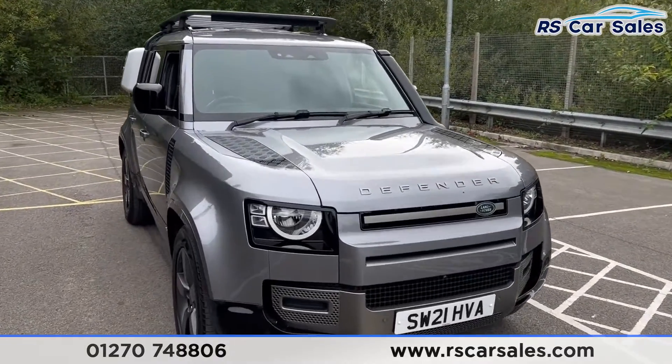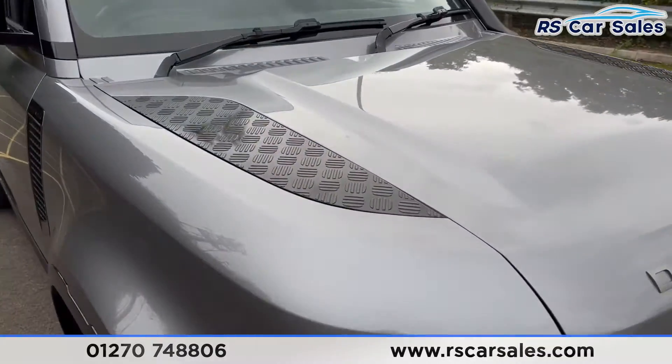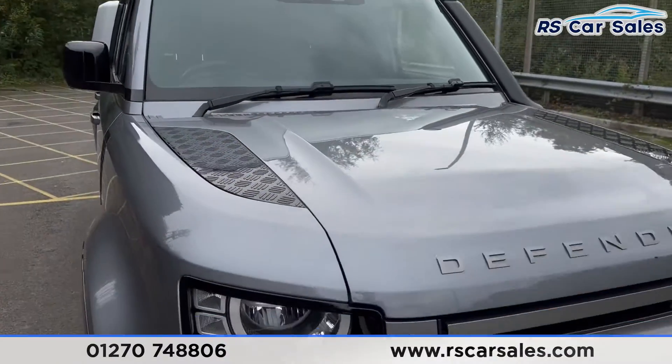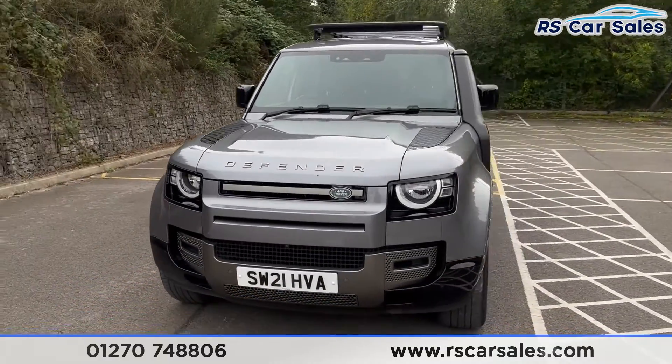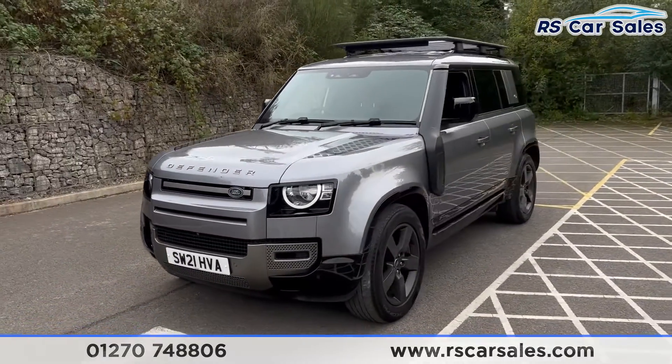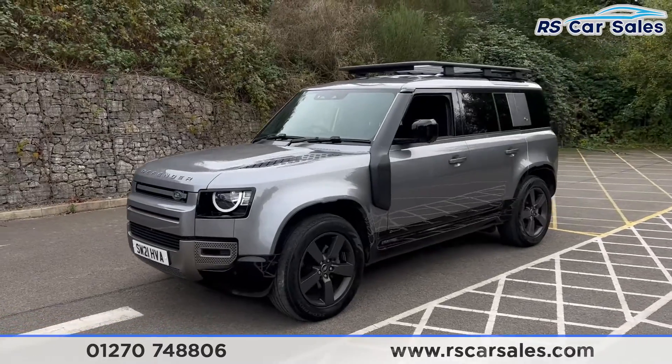We have the grey exterior paintwork with a nice utility feel on the bonnet. We also have the daytime running LED headlights, with Defender written on the front. It's a nice aggressive front end on this vehicle, and we have the snorkel.